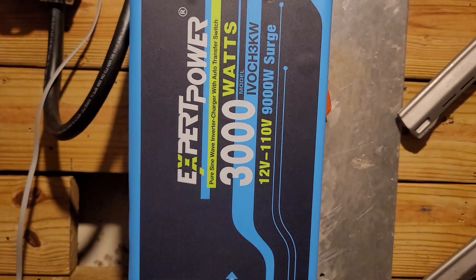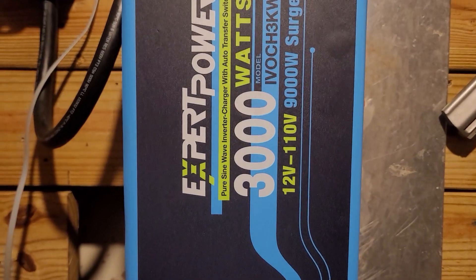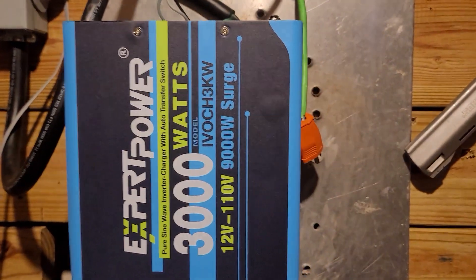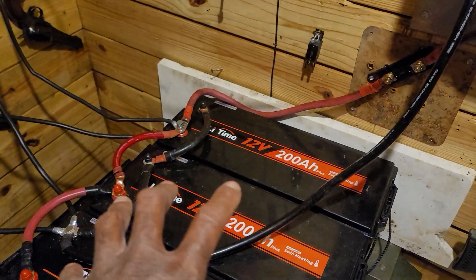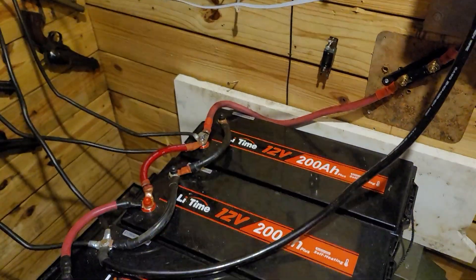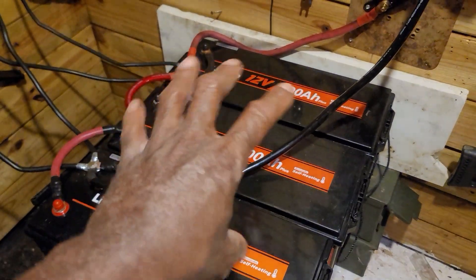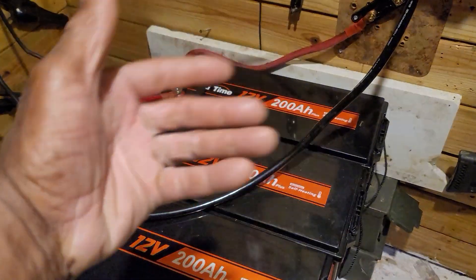This is Expert Power — the pure sine wave inverter charger with automatic transfer switch. It's a 3000 watt unit with a 9,000 watt surge, so this thing can power up a lot of stuff. I'm putting a link in the description for that as well. I'm happy with the decision to go with lithium. I am going to build a metal cage for this — these are not supposed to go up in flames, but I want to build a metal box to put all three of these in, maybe big enough to fit a fourth one, just in case of a fire so I'm protected.